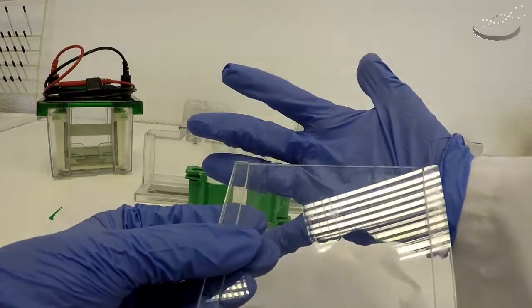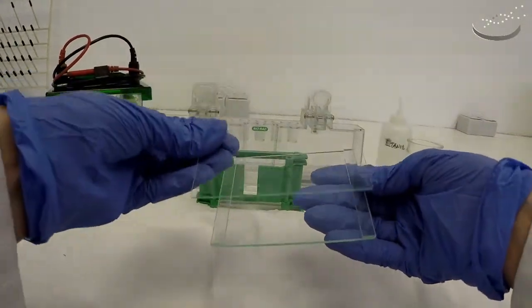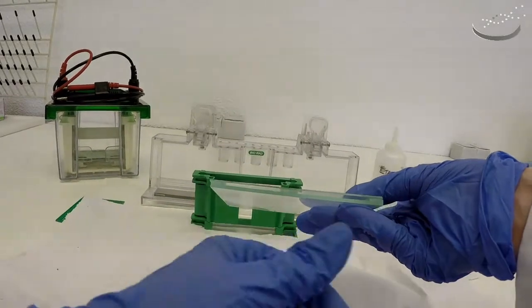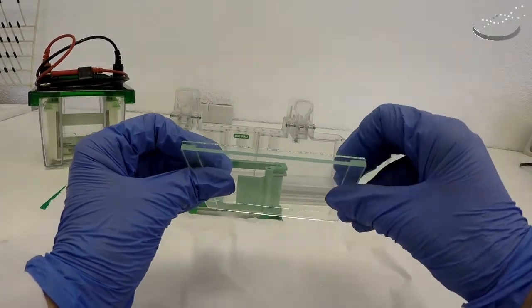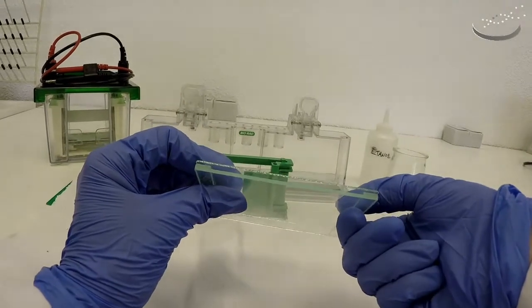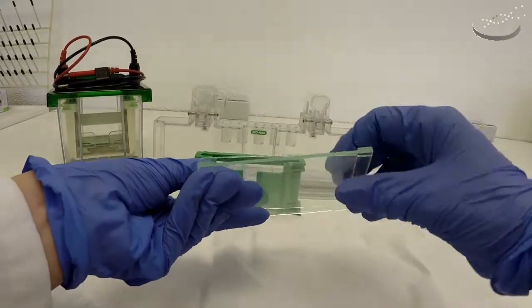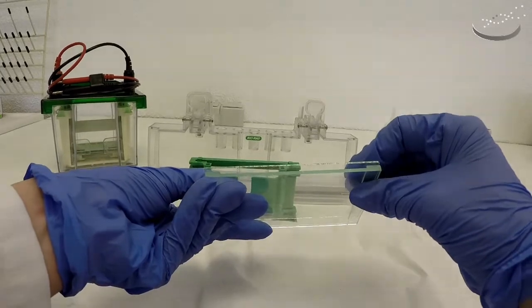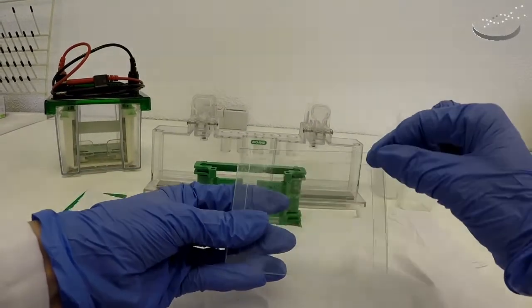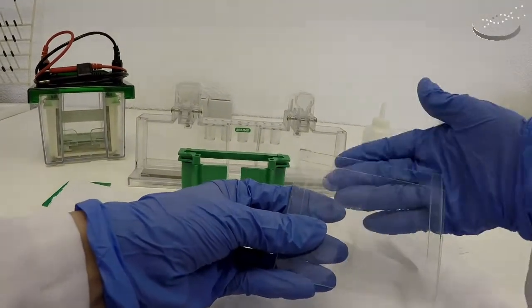You always want to make your gel in that orientation. What we're going to do is place the small plate on top of the large plate, and in this way we're going to create a chamber. You can see where the spacers are — when we put the small plate on top, you get this space in between the two plates. This is the chamber where the gel will polymerize. If we look on the top side and turn it around, we'll see that the short plate is shorter than the long plate. We're going to create this space where we'll introduce the liquid gel to polymerize and also load samples once the gel is polymerized.